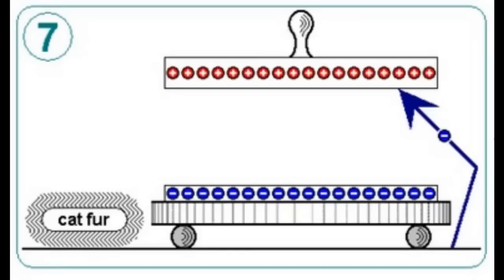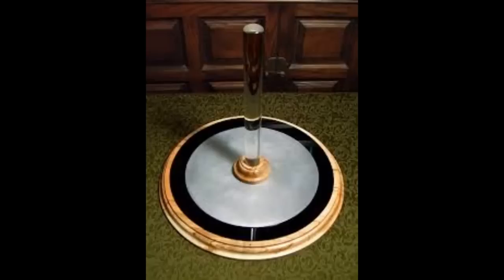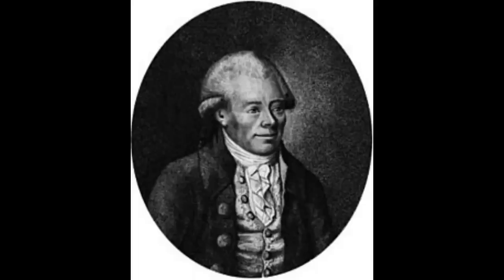You can charge it again and again from the same dielectric. It's not quite perpetual — over time the charge on the plate does dissipate due to surface leakage or atmospheric effects. An exceptional electrophorus was constructed in 1777 by Georg Christoph Lichtenberg. It was two meters in diameter, used a pulley to raise and lower the plate, and was capable of producing 38 cm sparks.